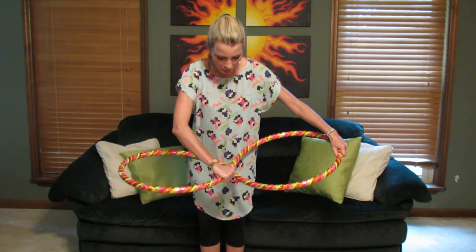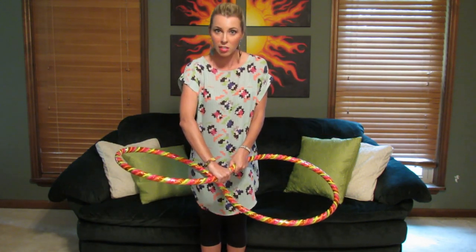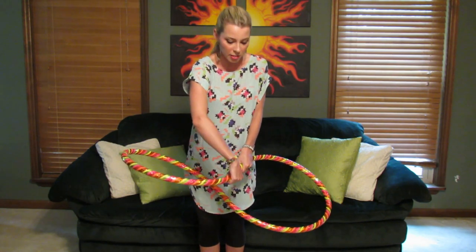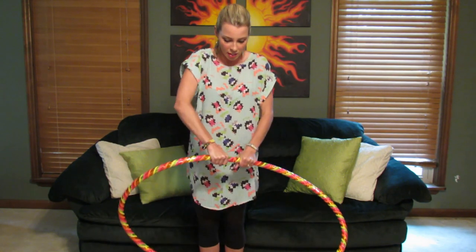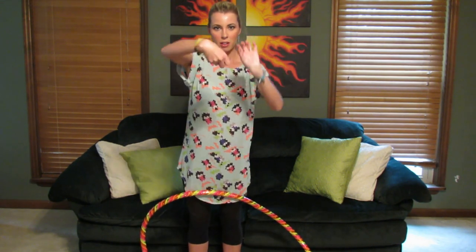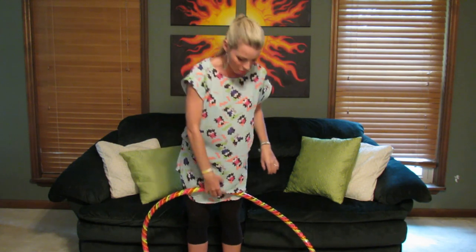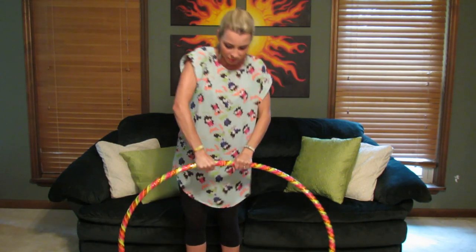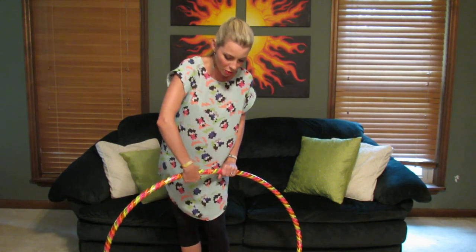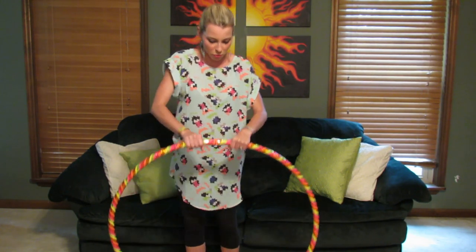Then you're going to grab your hands on either side of the top connector, and you're going to twist your wrists in opposite directions. It's a motion like you're wringing out a washrag — one wrist is going forward, the other wrist is going back. You can even put your foot on the bottom of the hoop and kind of pull up as you're twisting.